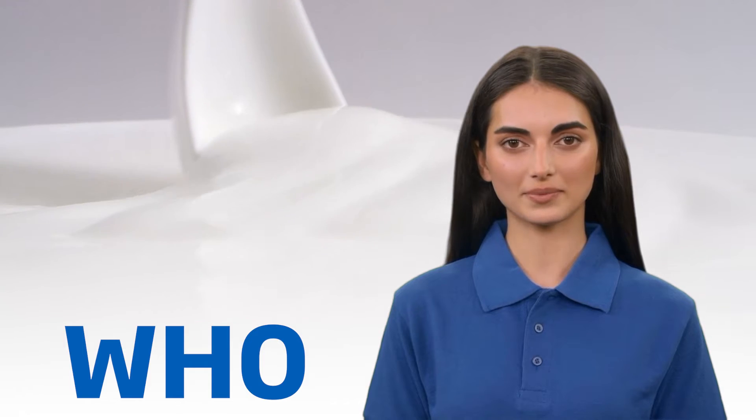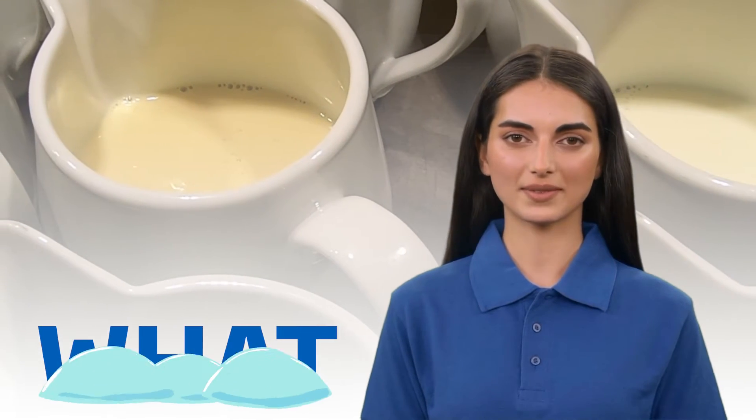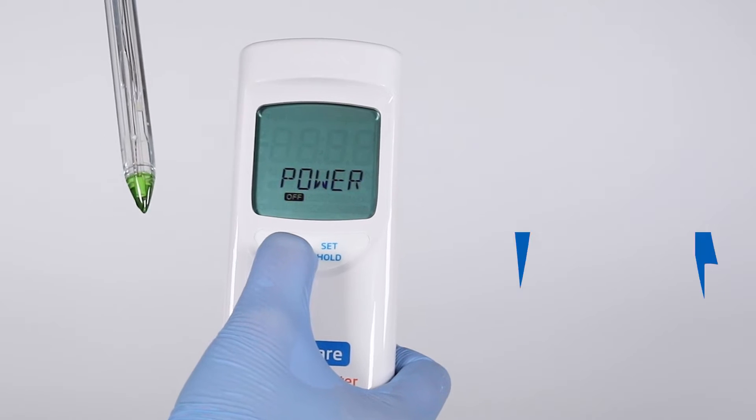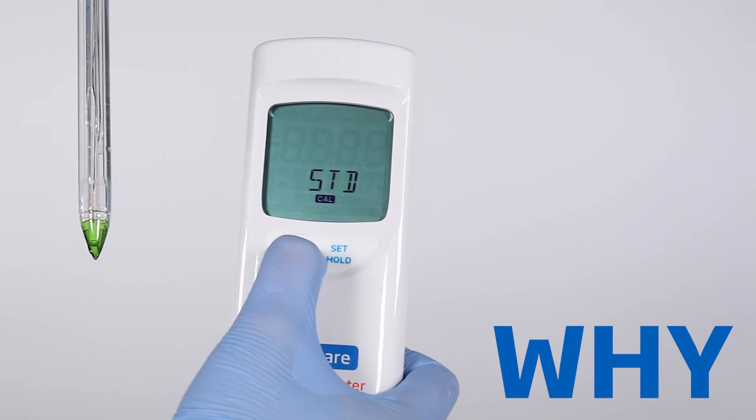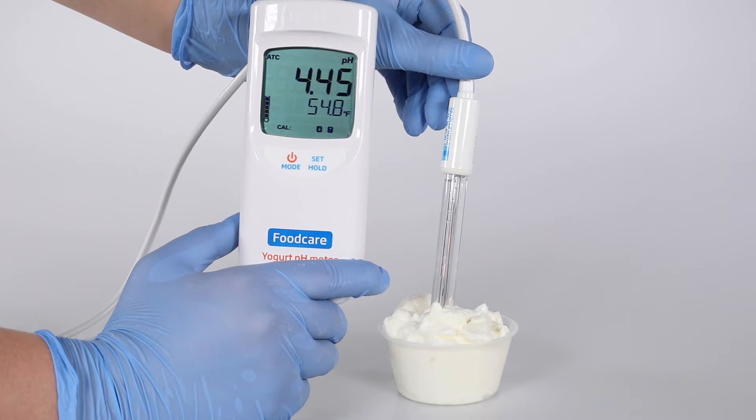The HI99164 is a yogurt, sauce, and condiment maker's dream, measuring pH and temperature across various semi-solid matrices. Its open junction allows for easy cleaning and reduced clogging in high-protein concentrations, such as yogurt.